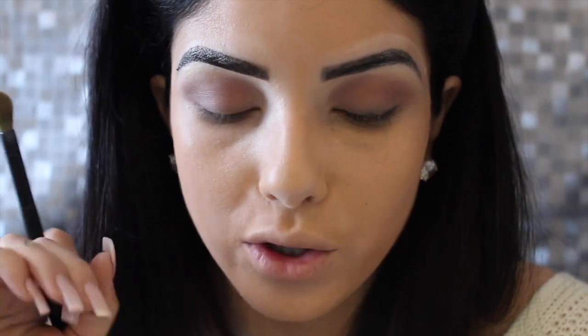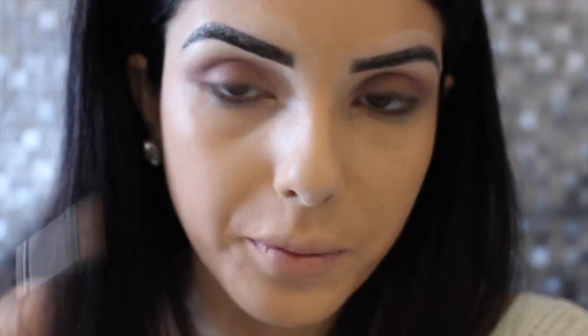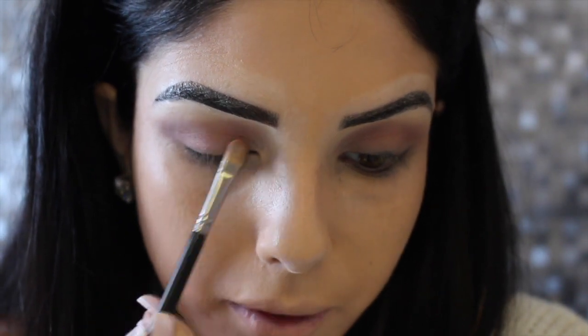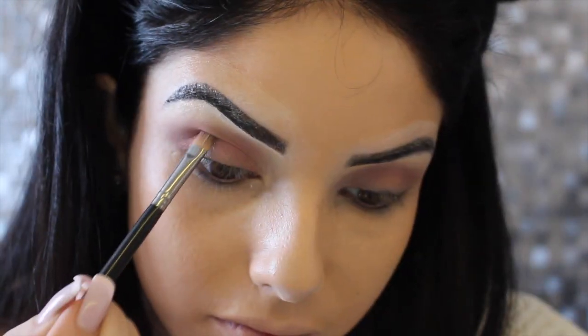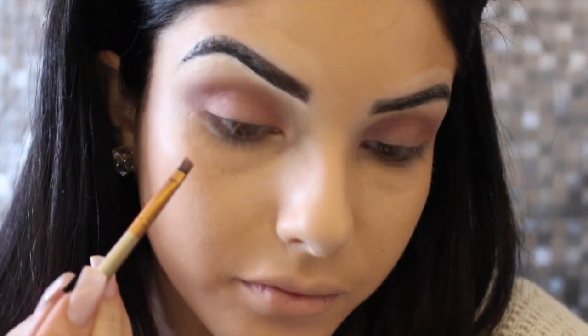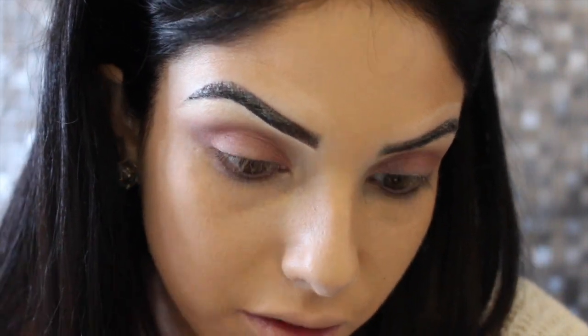Agora a gente vai vir aplicando só na pálpebra, que é dessa palheta da Naked Tree. Vou aplicar esse rosinha e esse rosinha. Você vem com um pincelzinho de sombra só na pálpebra móvel. Os dois tonzinhos de rosa, bem rentes.